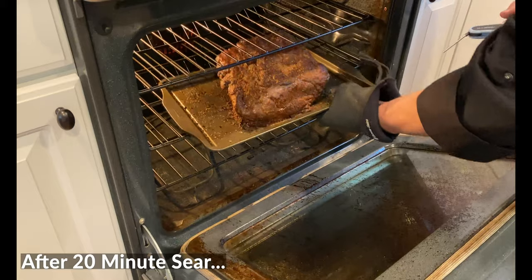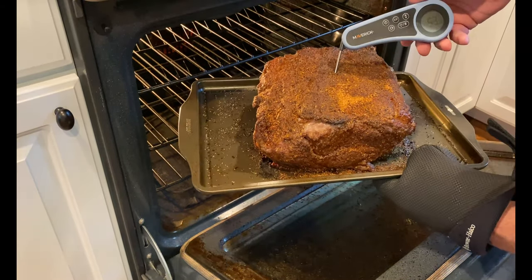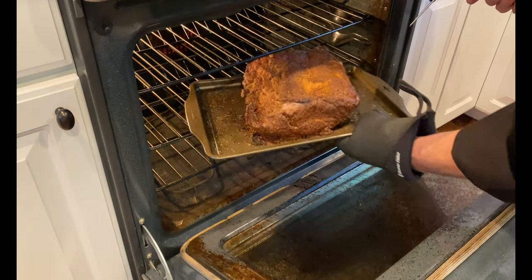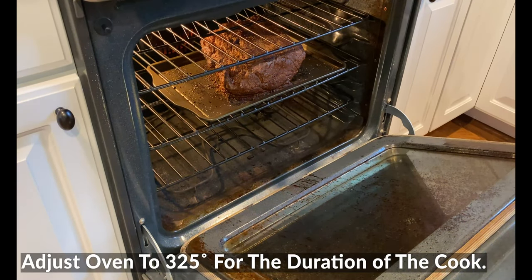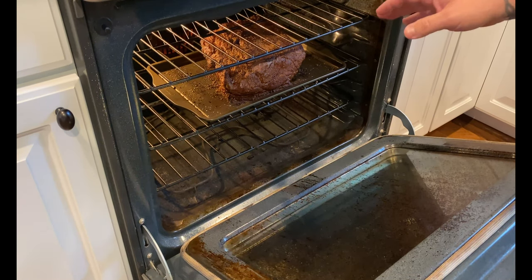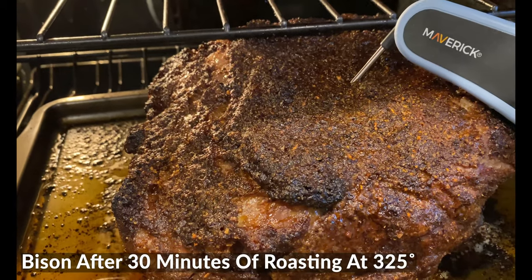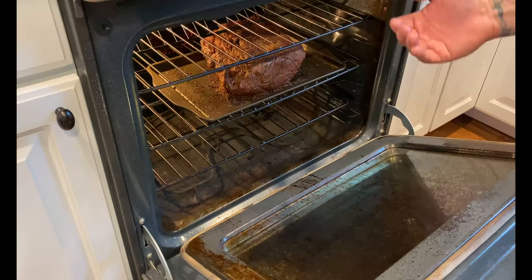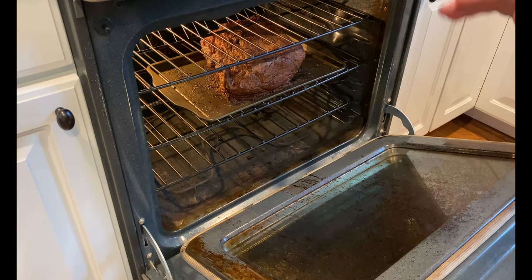Here we are right after that 20-minute sear. Look at that beautiful color. Just for curiosity, let's check the temperature — we're at about 48 degrees, which is great. We've warmed it up nicely. Now I'm going to adjust the oven down to 325 degrees and continue to check the temperature in another 30 minutes. My desired pull temperature is 125 degrees because we have to rest it — there's carryover — so I want to pull it at 125 and let it finish to a beautiful, perfect medium.